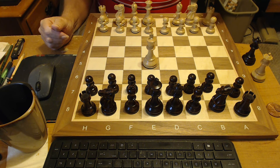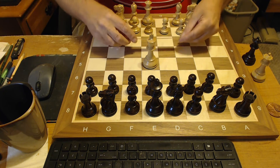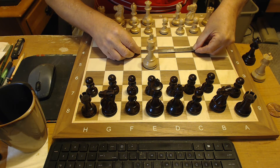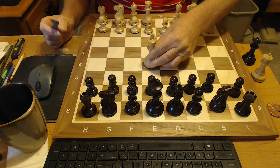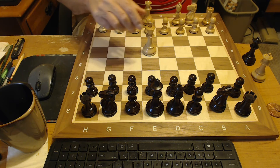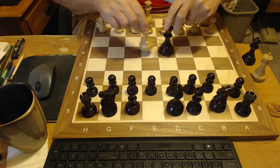What we have here is the two-inch square chessboard. Two-inch squares. And you can see the kings, they fit very nicely on the squares.